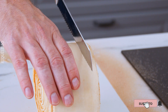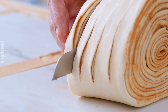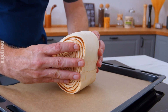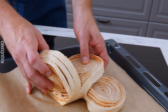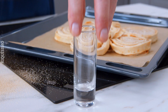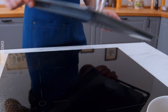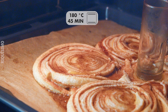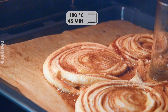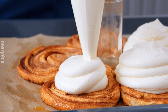Let's get started. The first thing I'm going to do is put it in the oven. It's very easy to put in the oven. It's beautiful. Let's go.